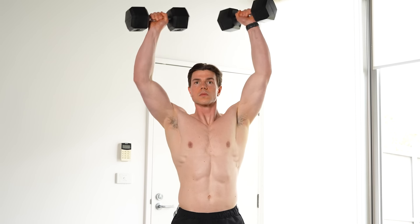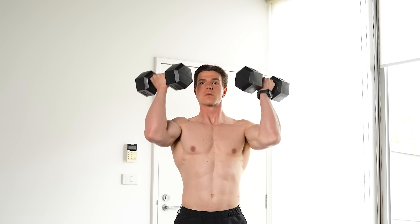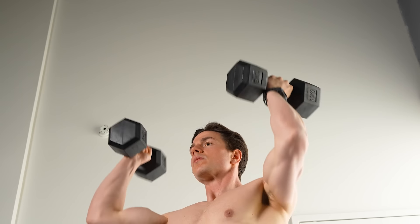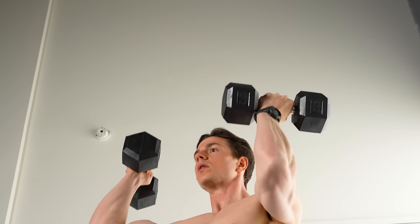Increased range of motion is another advantage of dumbbells. On most exercises, anytime we can go through a further range, this creates more stress, more stimulus, and it's a more productive environment to grow and reduce imbalance.